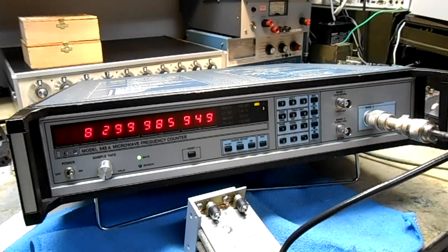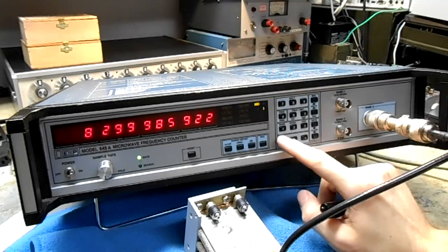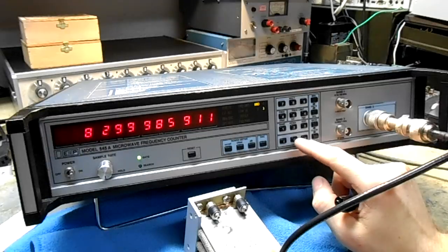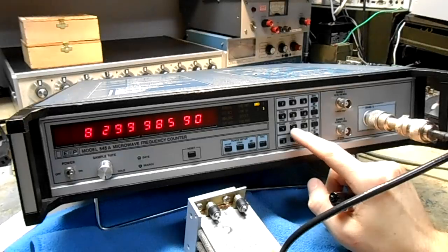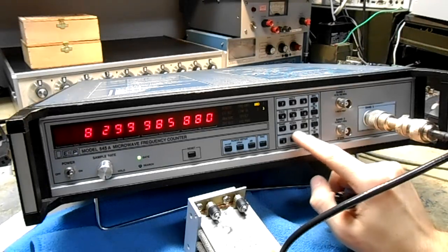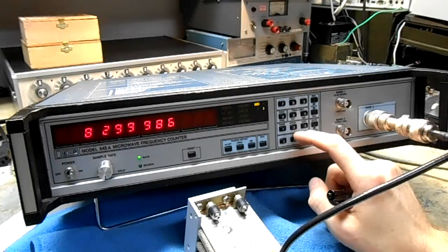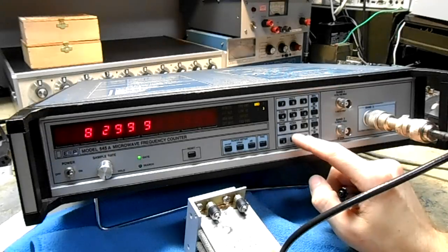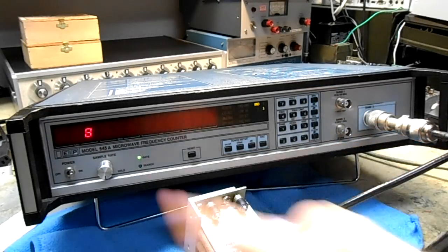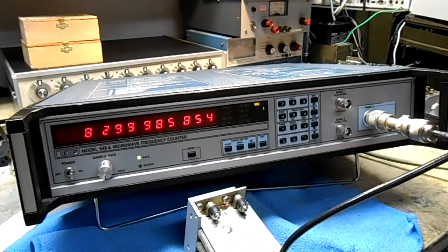Right now it's in 1 Hz resolution mode. You can change the resolution by pressing the resolution button and then the corresponding number. Resolution 0 is 1 Hz, resolution 1 is 10 Hz, resolution 3 is 1 kHz, resolution 4 is 10 kHz. You can go all the way to 1 GHz resolution if you wanted, but usually you'd use resolution 0 for 1 Hz.